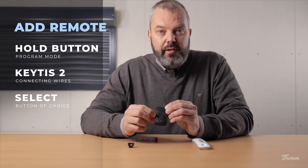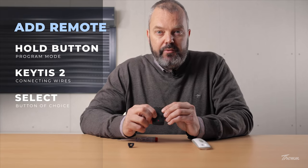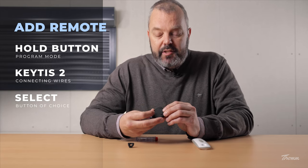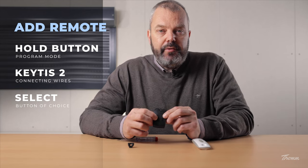Now you can choose either of the buttons to link it to the motor. I'm going to press this one until the motor responds. That's it. As you can see now, you can press the button and the shutter will respond.